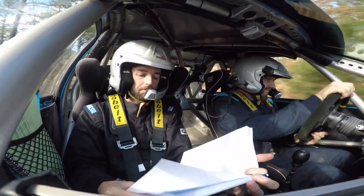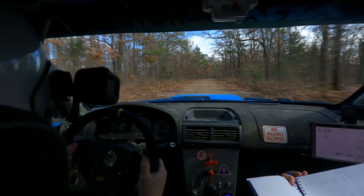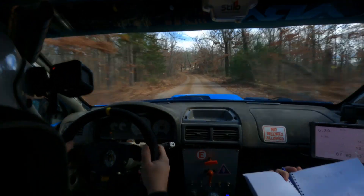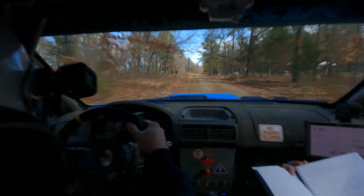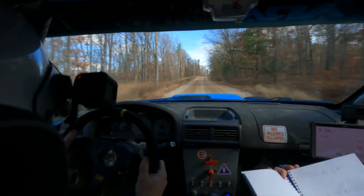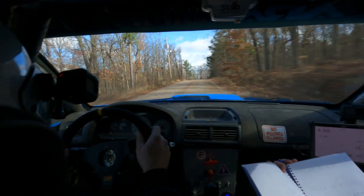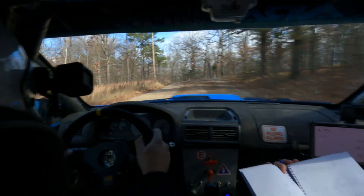Into right six. I hit it. Oh, there it is. Right six, 40. Left five. Left five, 100 up. Left five here, 100 up. Crest, 20. Left four over crest, 40. Left four over crest, 40. Left four over crest, 40. Left four over crest. There it is.